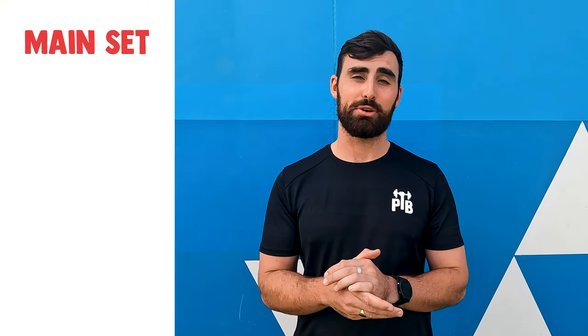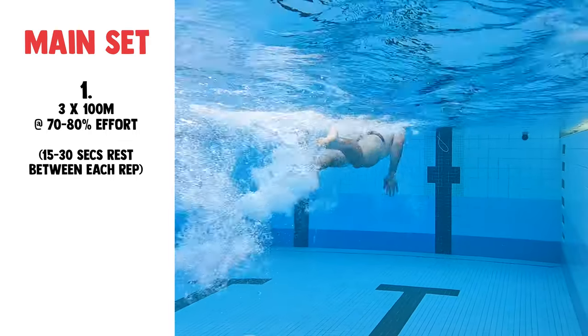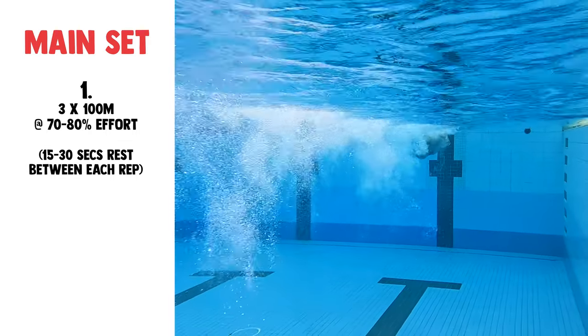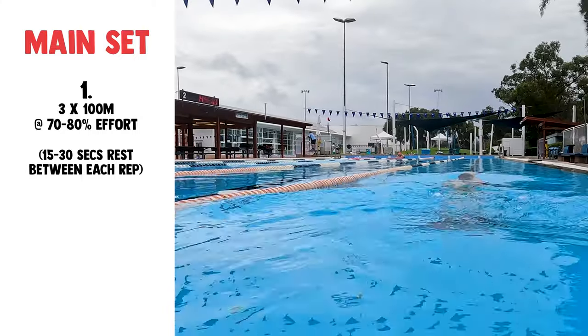The main set consists of 500 metres. To start you're gonna go for three lots of 100 metre efforts, performed at 70 to 80 percent of your maximum speed. When you touch the wall you're gonna allow for 15 to 30 seconds rest before you start your next set.